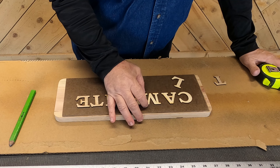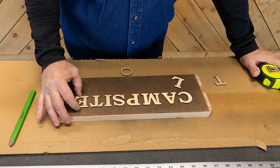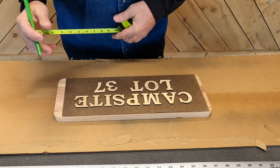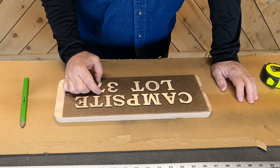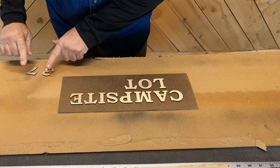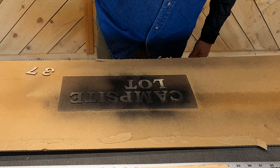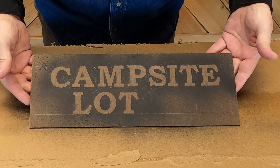I'm gonna straighten all the letters just to make sure everything looks right. For the bottom I'm putting the 37 on here because I just want to have my spacing right for two numbers. Depending on what you're making stencils for — if they are going to be customized like this one — you just want to put the spacing correctly. So if I didn't have that 37 on there, I wouldn't know where to put the lot.